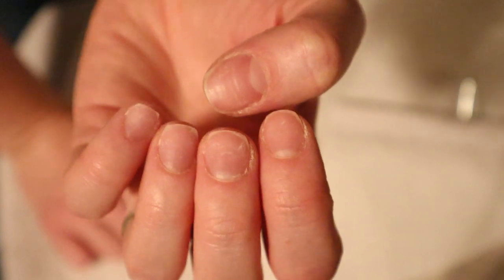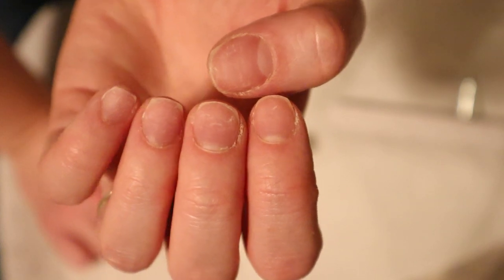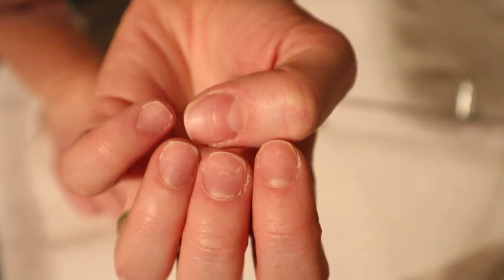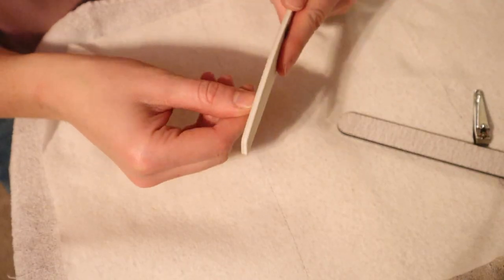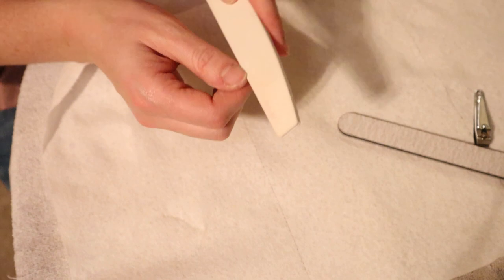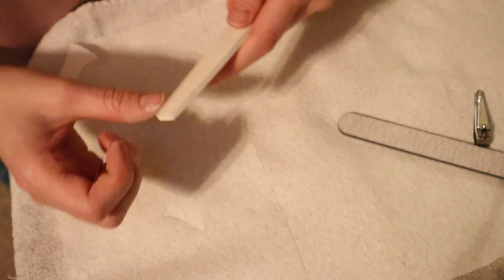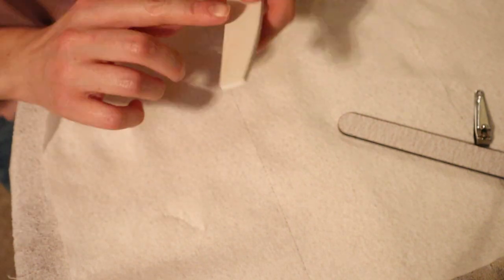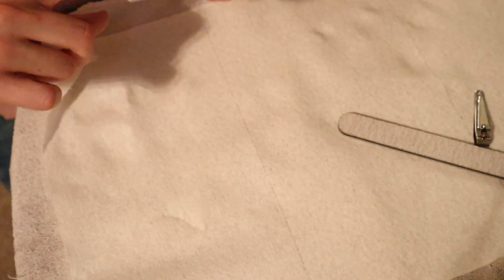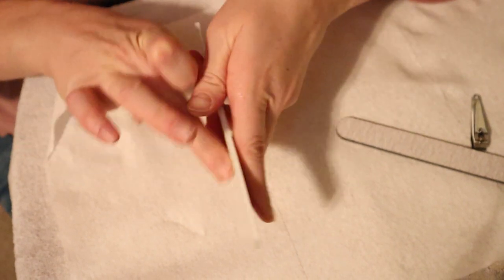My cuticles look very rough right now, but that's not what we're focusing on — we're focusing on the shape of our nails. So just ignore my horrid cuticles. I'm going to go ahead and do that to the other side and then I'll check back in with you guys whenever I have that hand completely done.